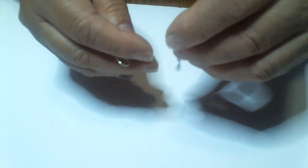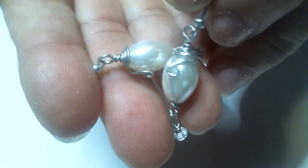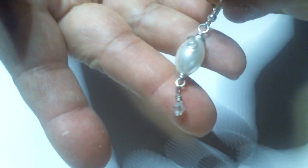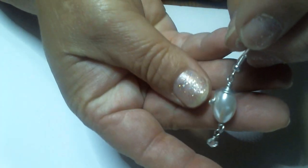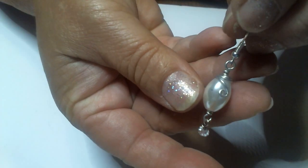Hi there, this is Mama Sue and we are going to make a beautiful pair of earrings today. These are the earrings we're going to make, and I'm going to put that little twist in the front. We're going to make them with a little long pearl and a little bitty crystal down on the end. Then we're going to put that little twist right there just for a little added beauty. Okay, let's get started.